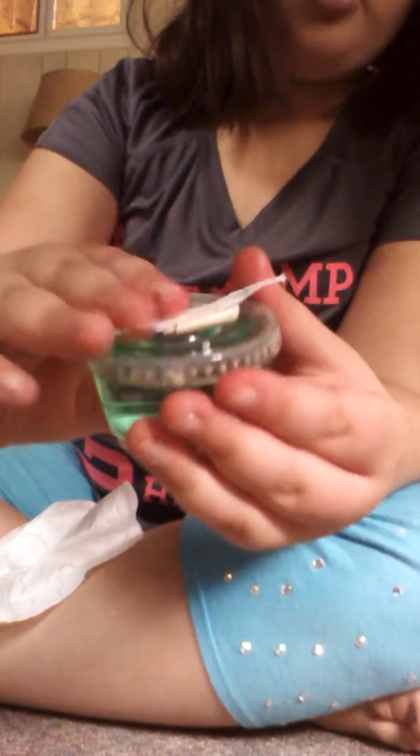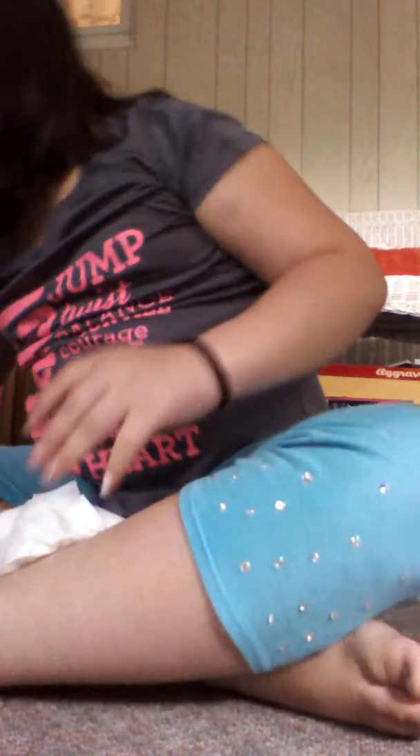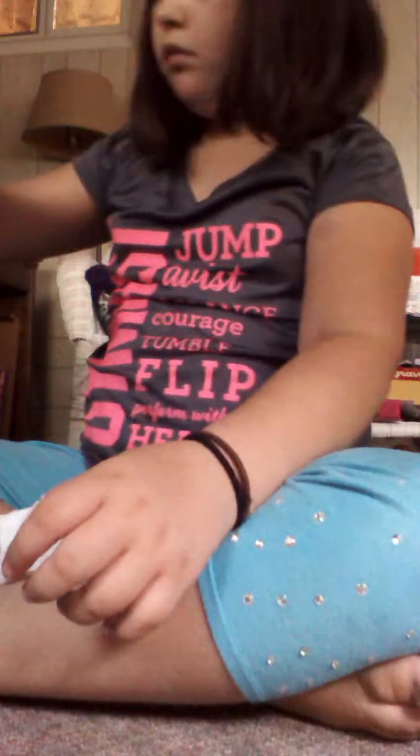We have strawberry kiwi — I can't really tip this too much, it's not dripping out. It's just a very light green, so it's strawberry kiwi. We have green apple. And this one we have blueberry.